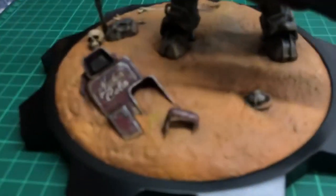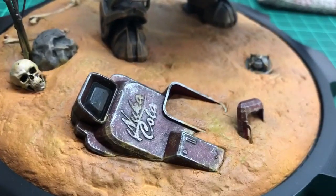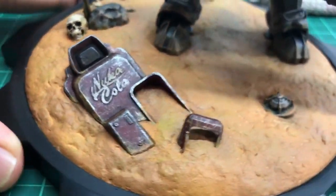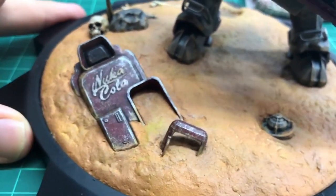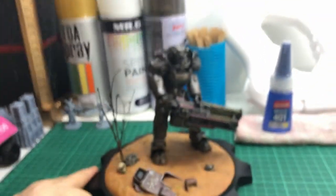This Nuka Cola vending machine was painted a Coca Cola red first, then paint washed with a dark brown, then I dry brushed rust brown, then silver to simulate rust, and a final dry brush of red earth for the dirt and grime.